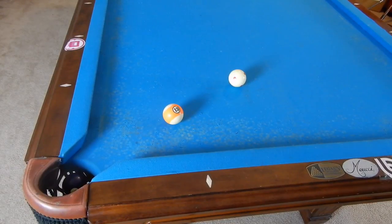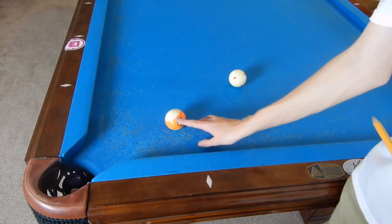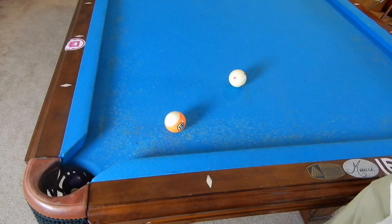Hey guys, I'm Jaden Dupree and today I will be showing you what happens to the cue ball after it strikes another ball — where will it go, what will it do? So let's just get right into it.